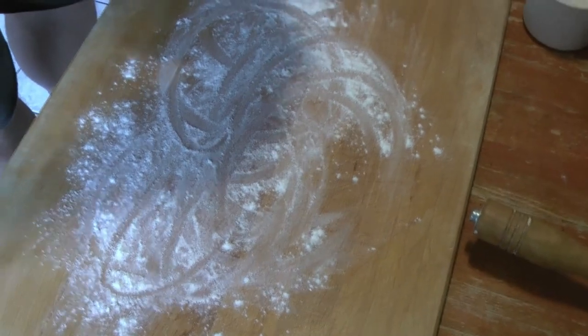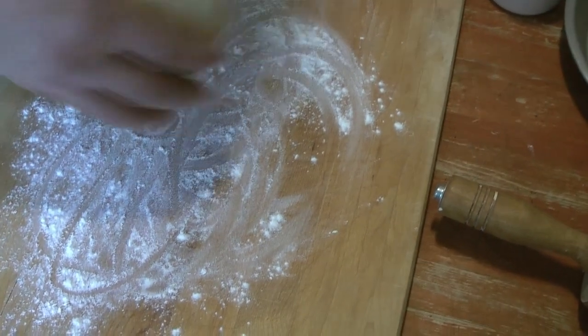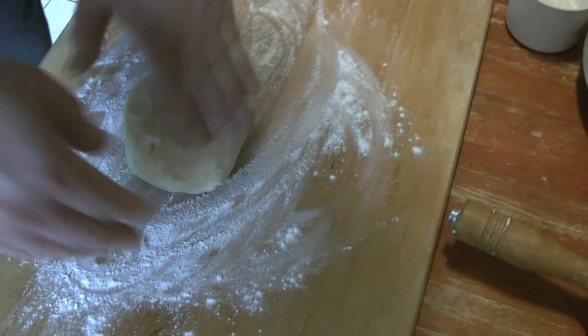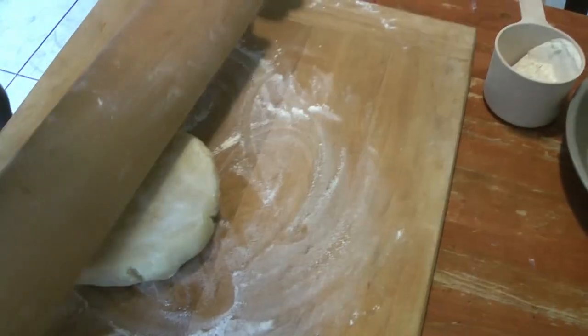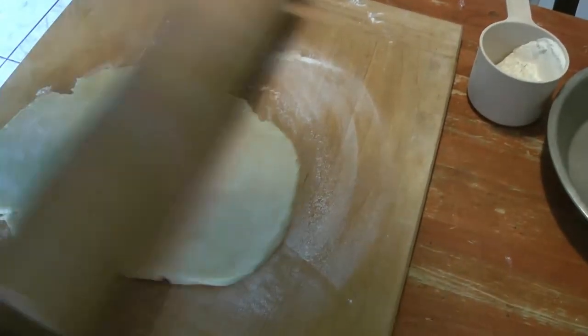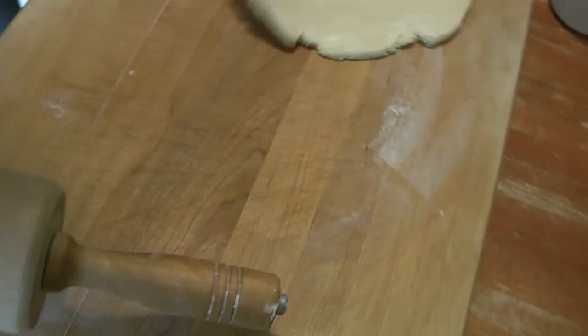We're going to get our pastry board out and a rolling pin. Put a good amount of flour on the pastry board and get our dough onto the board. This is for our pumpkin pie, which is not a covered pie — it's a very wet mixture, so we're going to give a little extra thickness at the bottom. We're just going to roll this out. You are welcome to go to whatever thickness you really want for your pie crust.